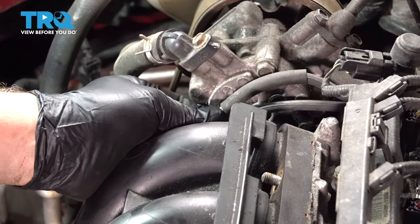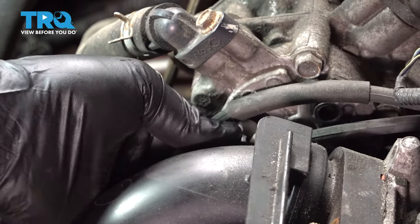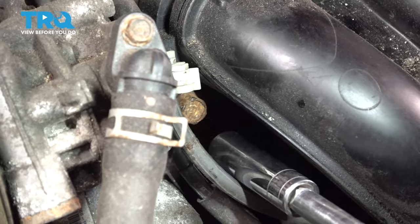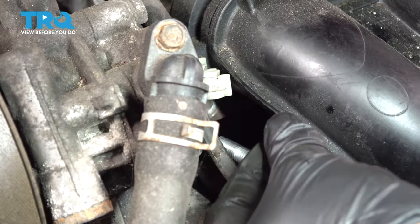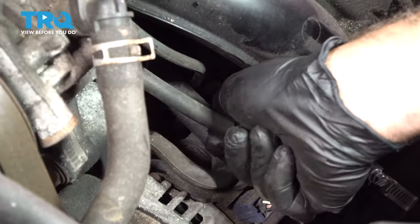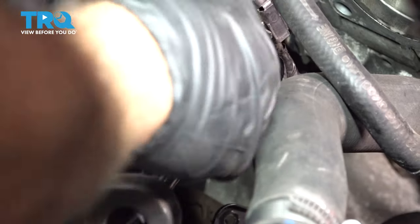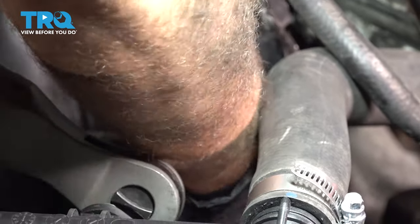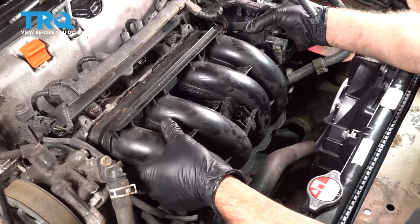We're using our 12-millimeter socket and extension for this. Let's remove the bolts — there are going to be vacuum lines. Pop these free from the little plastic retainer and just stretch those aside. On the bottom side right here, I'm going to go ahead and pull off that vacuum.